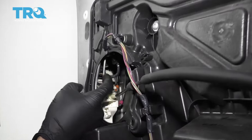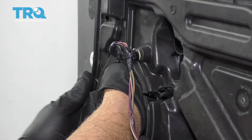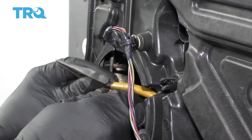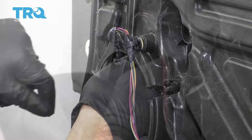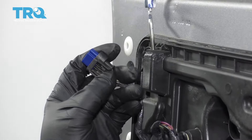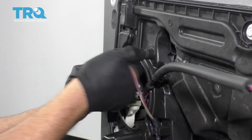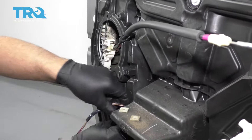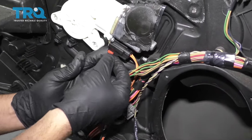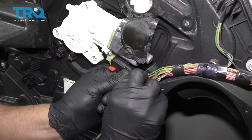We want to disconnect the connector in here. The connector is right here behind this lock rod on the inside. You want to push down on the little button on the top — you can try to use your fingers. If you can't get it, you can use some needle-nose pliers. Try to get them in there, push down on the tab, and slide the connector out. Use a trim tool to slide this retainer off and remove it. And there's a connector right here for the window motor — move this little lock tab out, push down on the button, and slide the connector off.